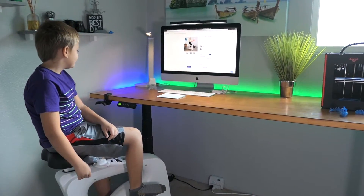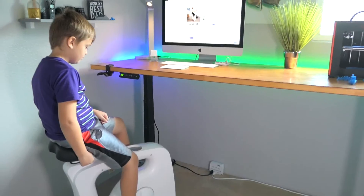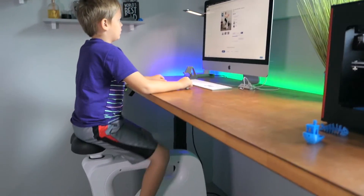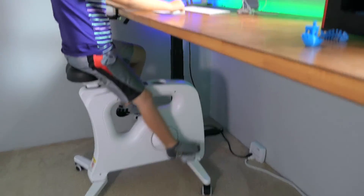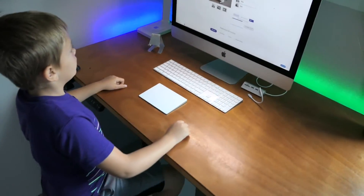We raise the table. Marcus indicates it needs to come down a bit. This is what it would look like with a standing desk — you just do your work while getting exercise.